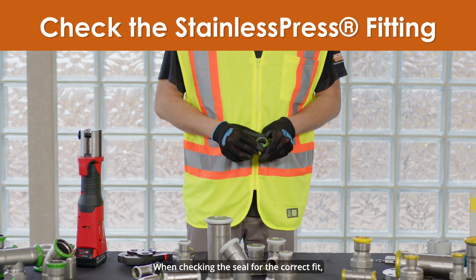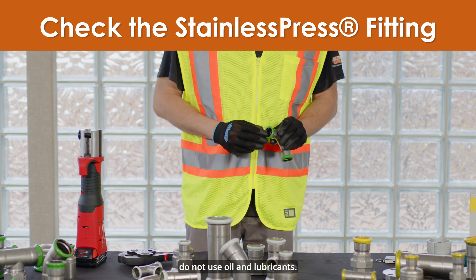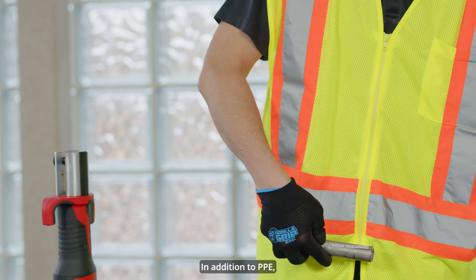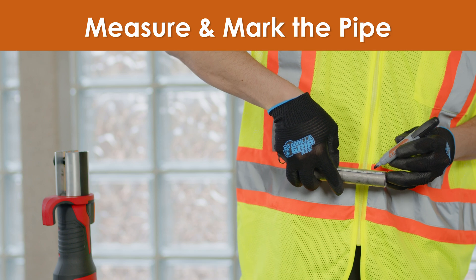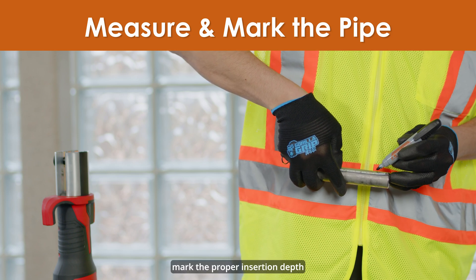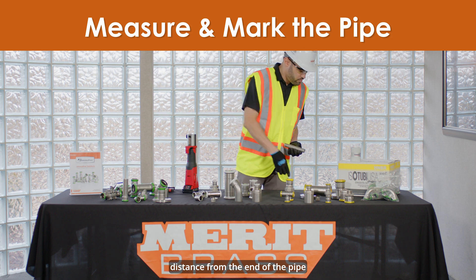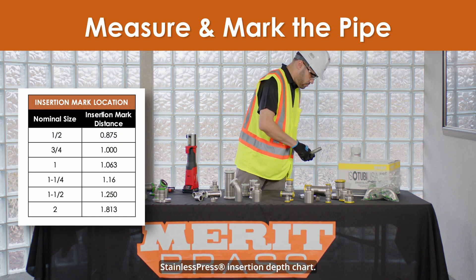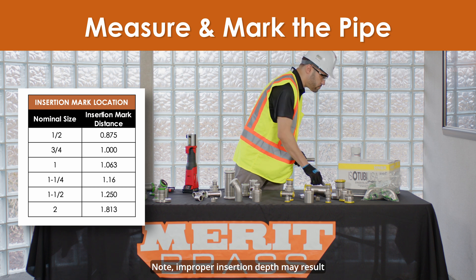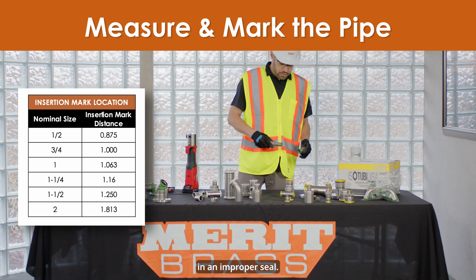When checking the seal for the correct fit, do not use oil and lubricants. In addition to PPE, you will need a tape measure and a permanent marker. With the permanent marker, mark the proper insertion depth at the appropriate distance from the end of the pipe as indicated in the stainless press insertion depth chart. Note: improper insertion depth may result in an improper seal.